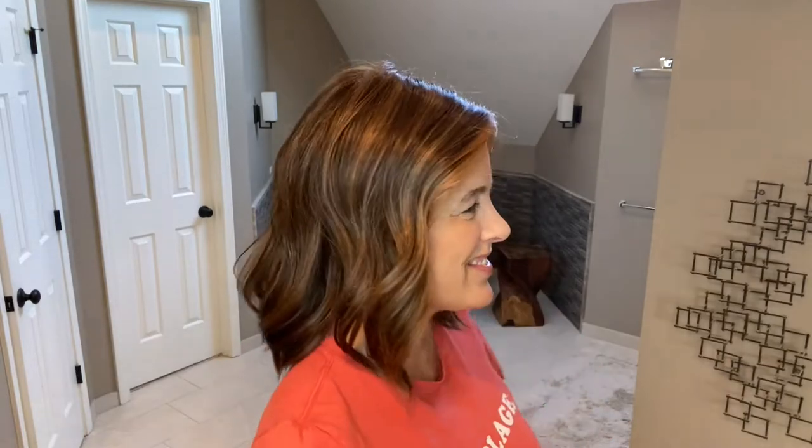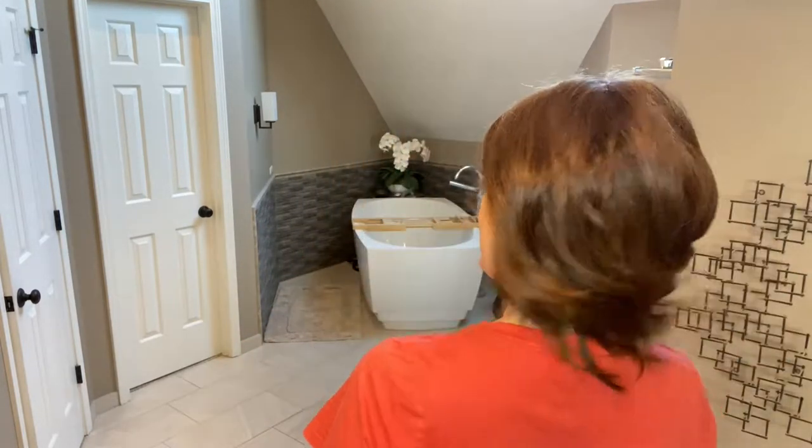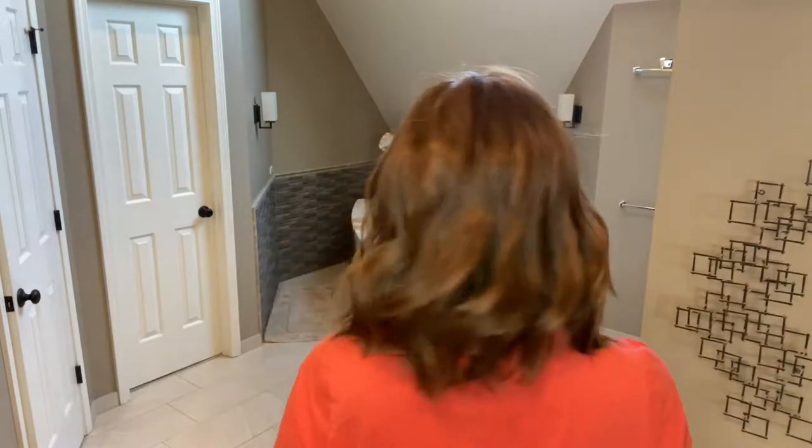And then we'll look at her from the right, the back — you can see some of that beautiful movement — and the left.